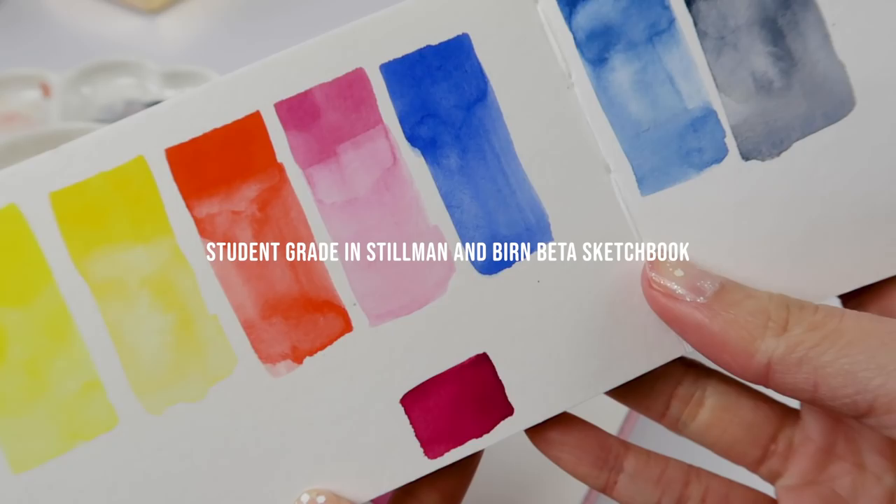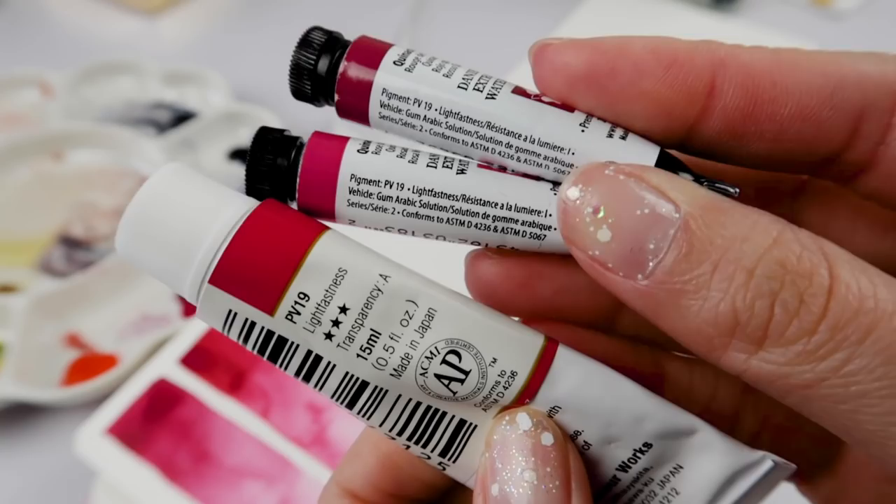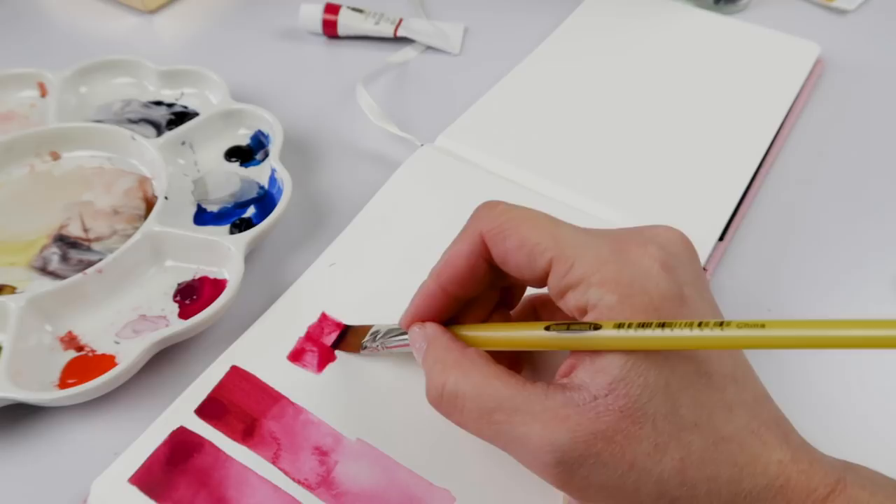Since I love you guys so much, I wanted to take this moment and share a few more PV19s in my personal collection to demonstrate that this pigment PV19 does come in various shades of pinks, reds, and purples. So I hope this helps you to shop smart.